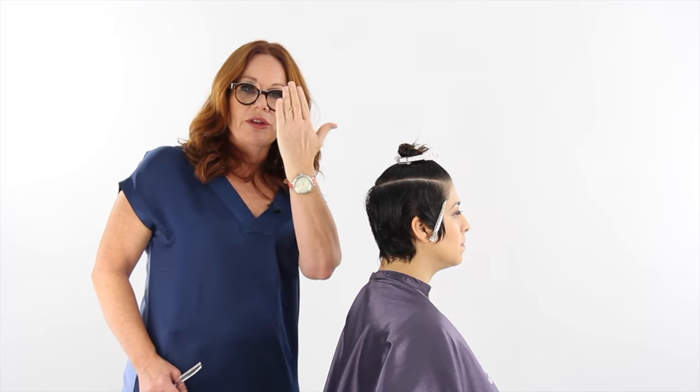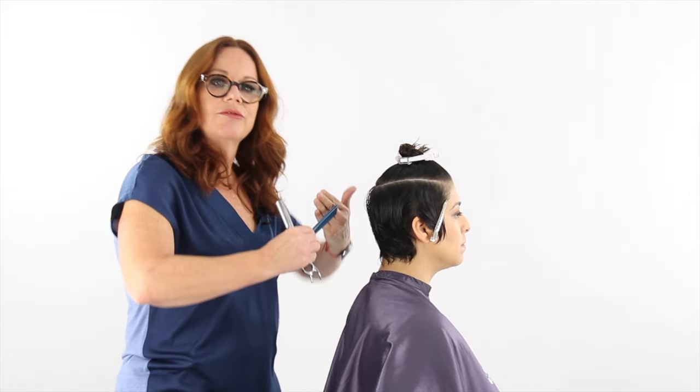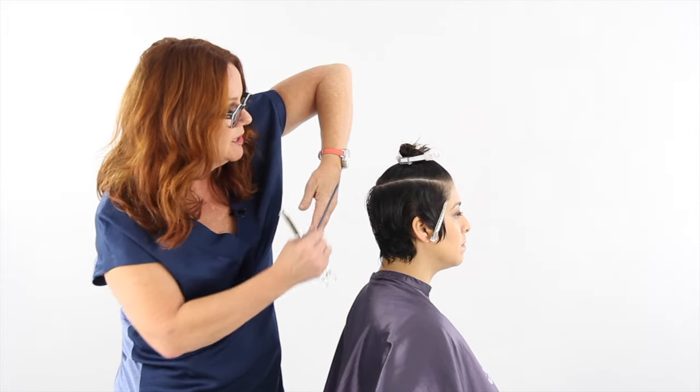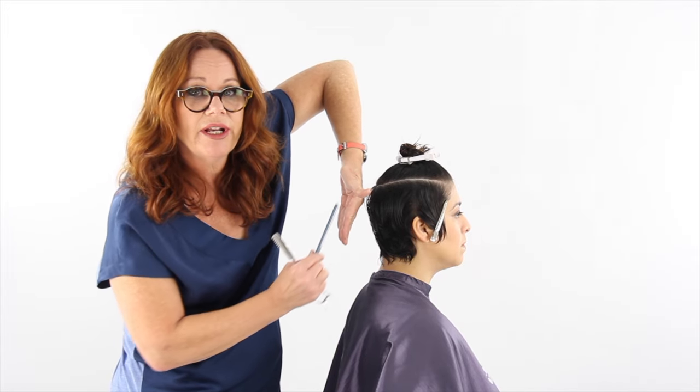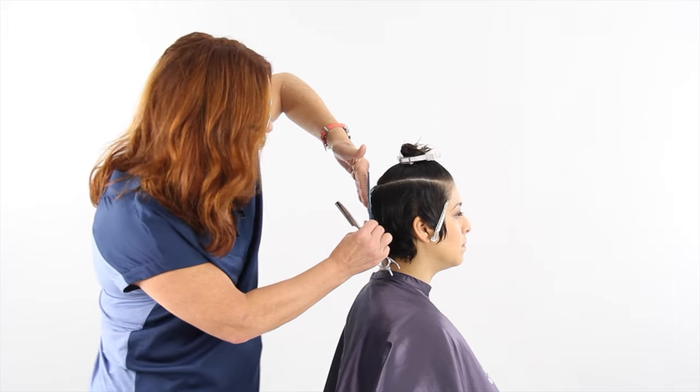On one side we're working with our hand this way so that we can comb into the hand. On this side we're going to flip so that our elbow is up. Our fingers are pointing down and our thumb is pointing towards the direction that we're moving — and that way we have control of the hair.